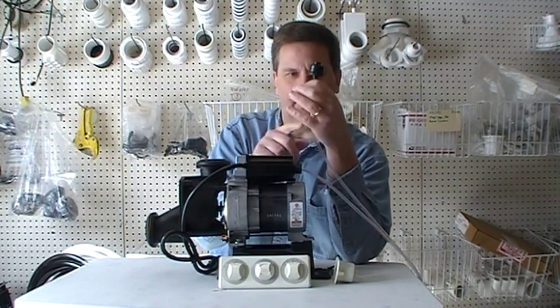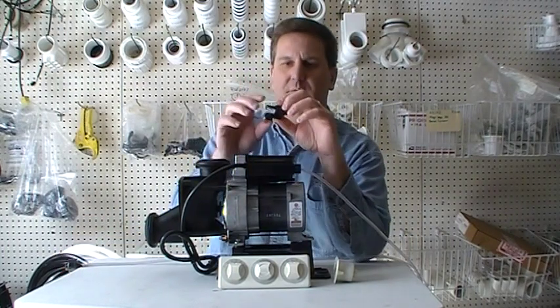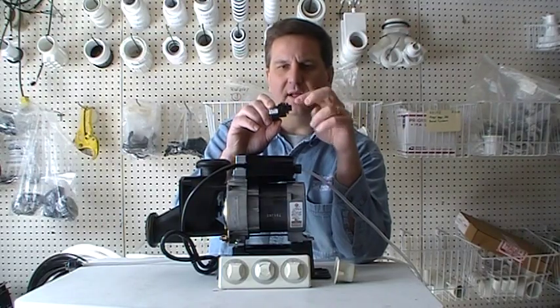When you push the button, you're pushing a puff of air through this vinyl air tubing to the back of the pump. On the back of the pump is this component right here called an air switch. These are very easy to change.